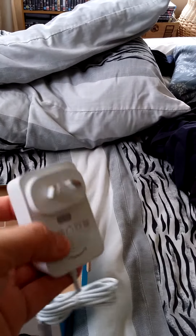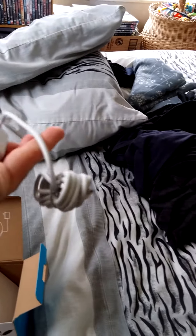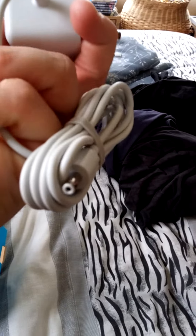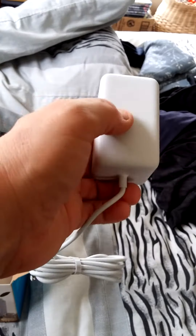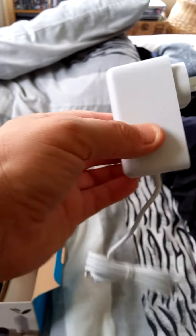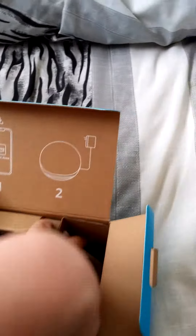Let's pull that out first. There we are — a nice handy little power adapter. It's the same one as the fourth generation. You've got your DC connector on the end there and your power brick style adapter, so that's the power supply.